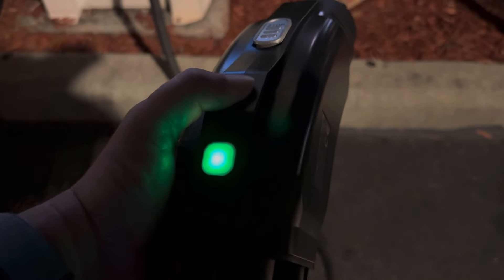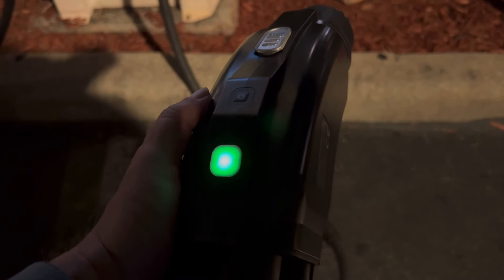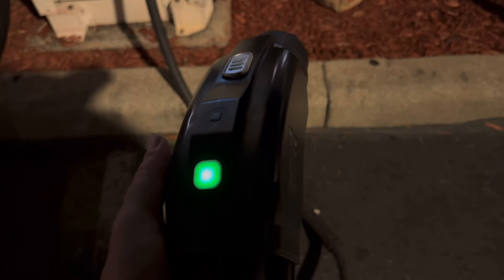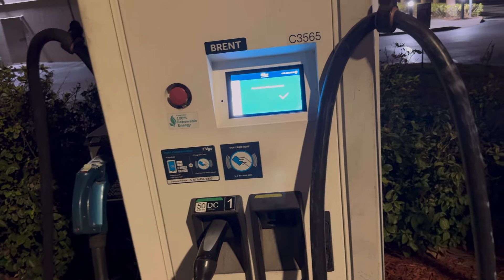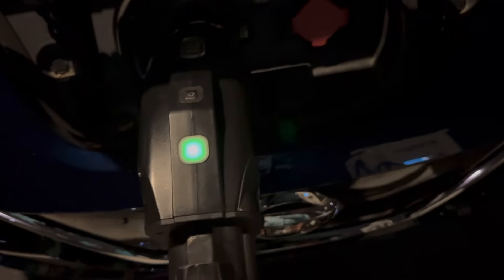I can press the button and it will just stop if there's power trying to get through it. Payment has been authorized. The thing is flashing still. Now it just shuts off. Even if I put it inside the car, it will stop.